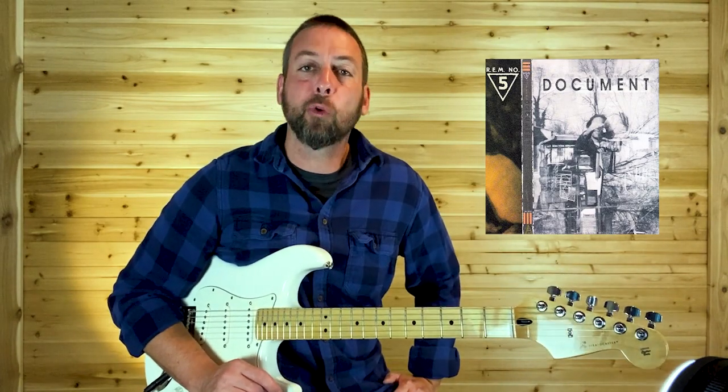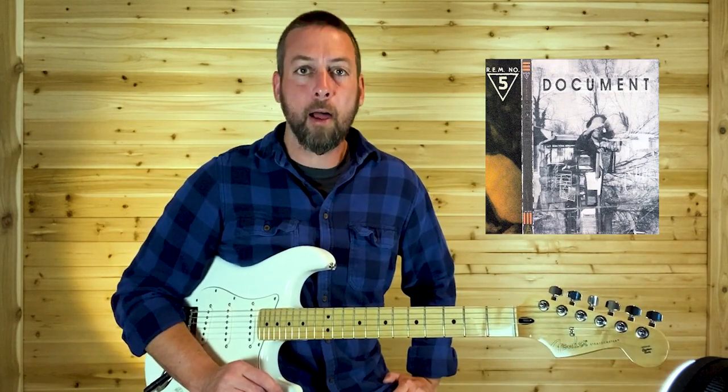What's up six stringers? Today on NitroLix Guitar Lessons, The One I Love by R.E.M.